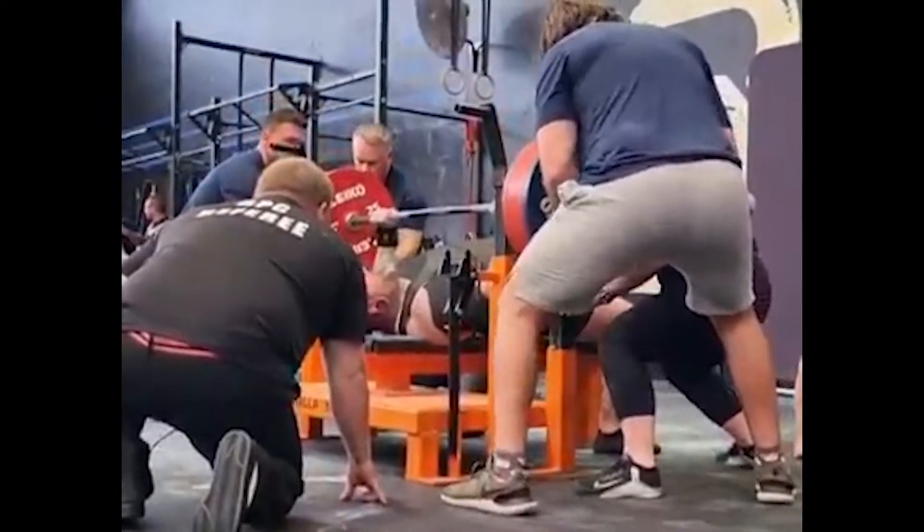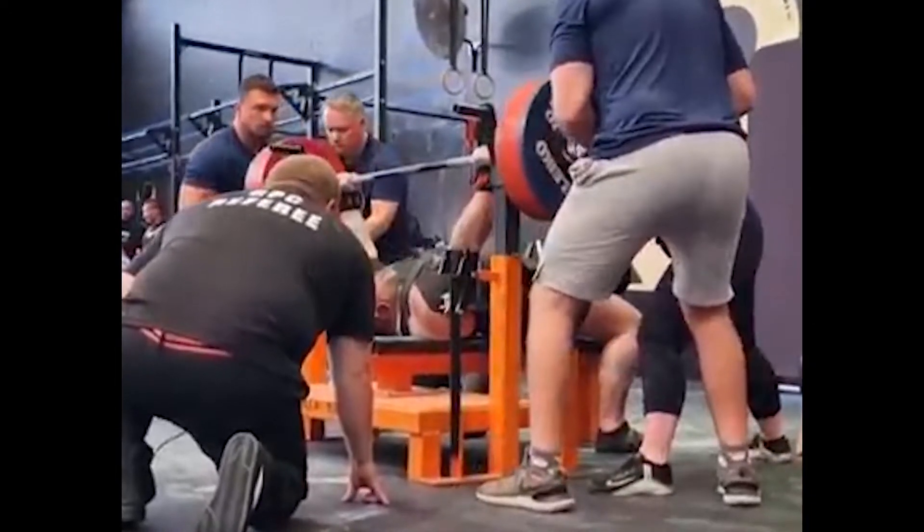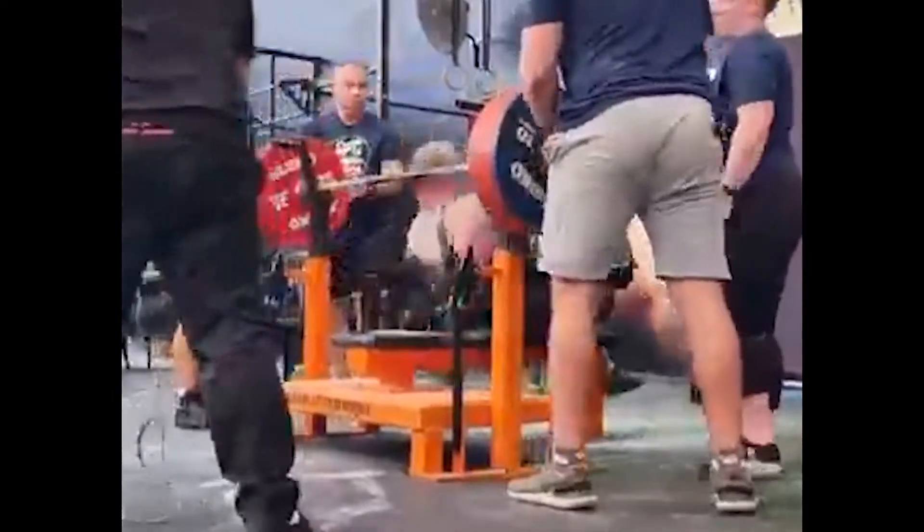When you get the touch and the press command, you've got all of that resistance built up to pop it off the chest, allowing you to lift much more than you could do raw.